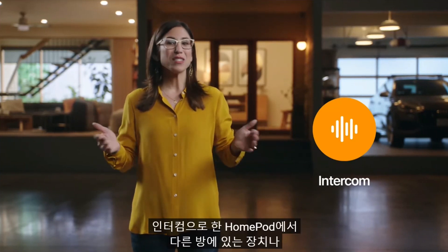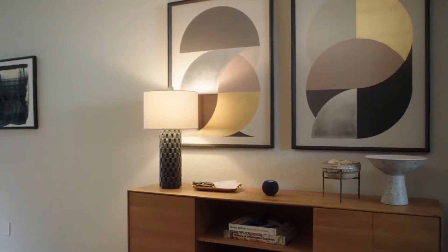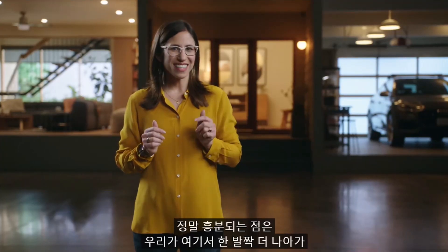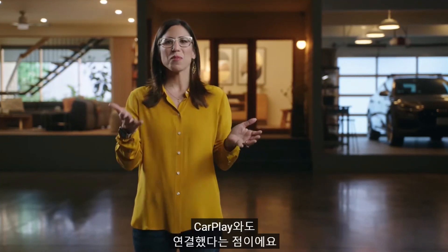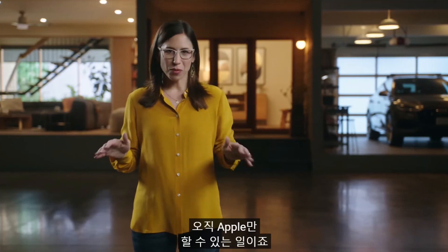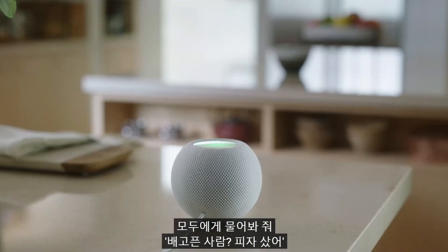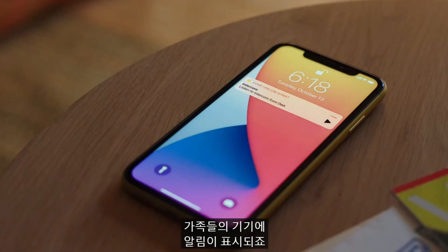One of the most important parts of the smart home is communicating with your family, which is why we created Intercom. Intercom lets you quickly send a message from one HomePod to another in a different room or to multiple rooms throughout your home. Hey Siri, tell everyone — we're late, let's go. And we've taken it a step further: Intercom also works with your iPhone, iPad, Apple Watch, and even CarPlay — something only Apple can do. You'll get a home Intercom system that goes everywhere with you. Ask everyone who's hungry — the message will automatically play on HomePod speakers throughout the home, and a notification will appear on your family's personal devices.